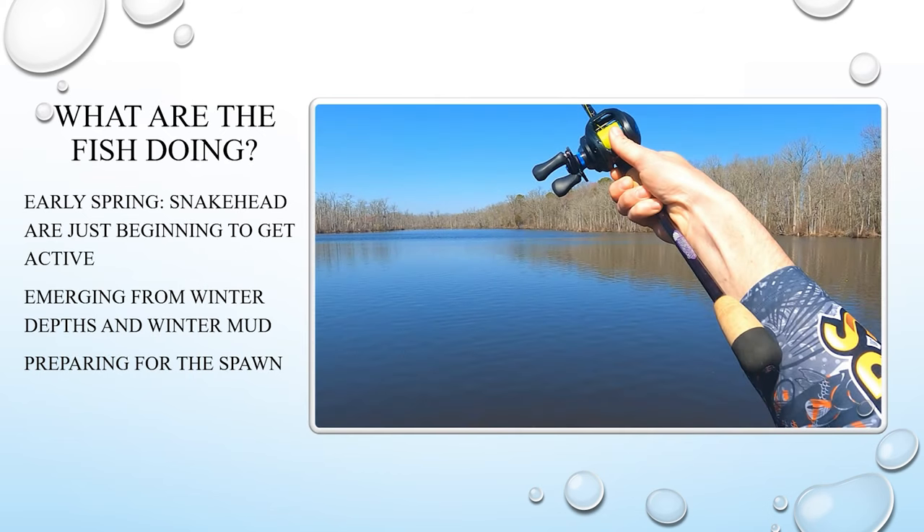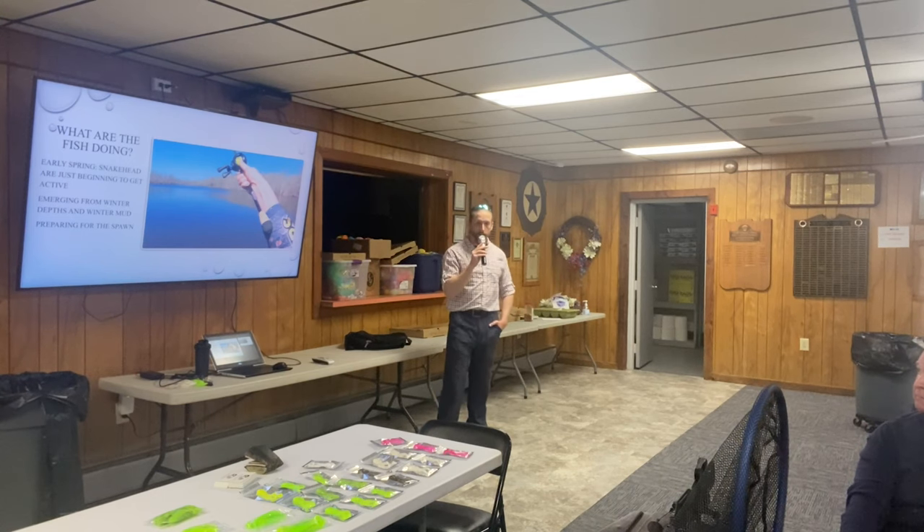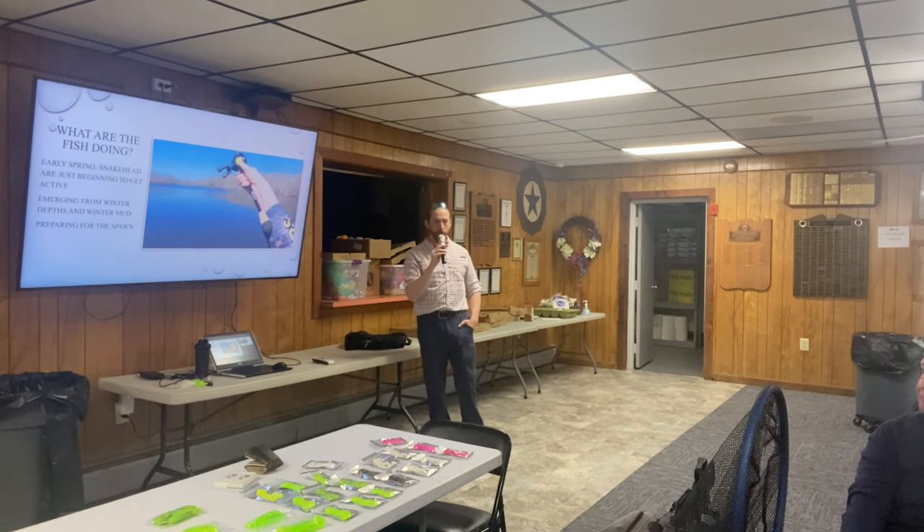What are snakehead doing? This is still a contentious topic in the scientific literature. We found literature from Asia on snakehead when they arrived here to try to understand what behaviors to expect. In China, where it gets very cold in much of the native range, it's been documented that snakehead will actually bury themselves in the mud when it gets extremely cold. The question raging back and forth is whether they're doing that here in the states.